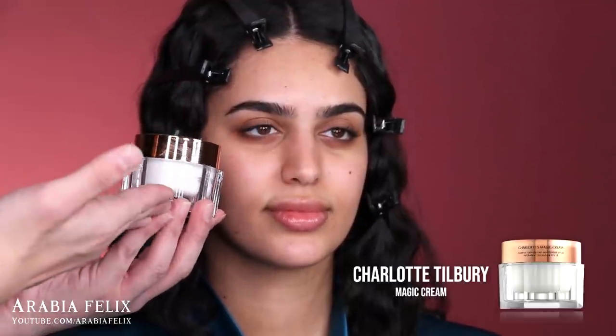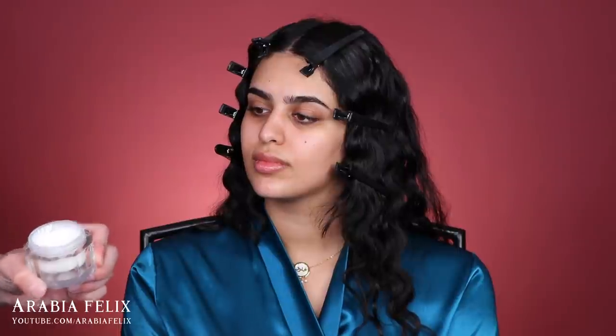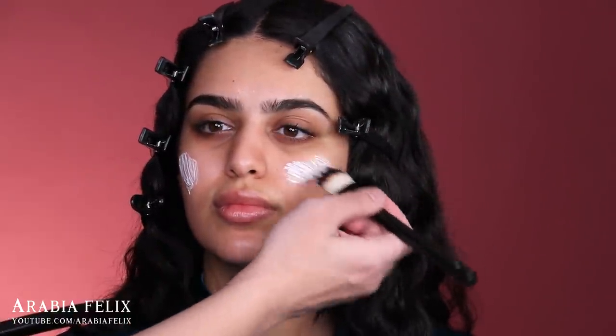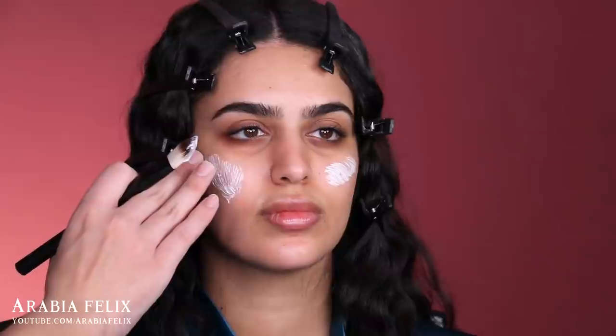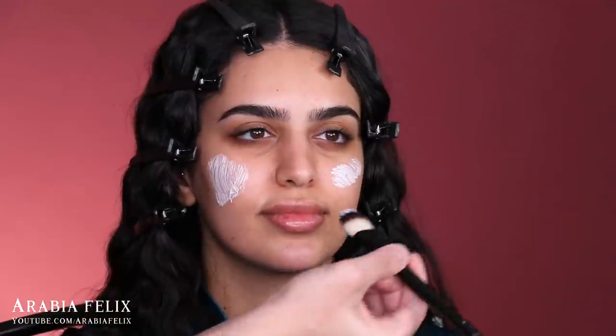I'm going with the Charlotte Tilbury Magic Cream — you guys know this is a cult favorite and absolutely my favorite skin primer-moisturizer to use on clients. However, now I only use it on certain areas. The problem is it makes concealer crease if you apply it under eyes because it's super heavy. The best way is to apply it only on dry areas and where you'll apply the most cream products — like the cheeks, where I'll apply bronzers, contours, and cream blushes.